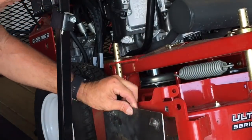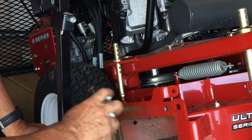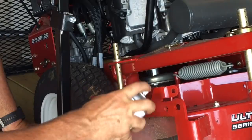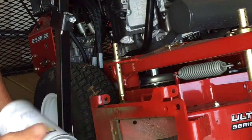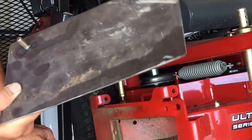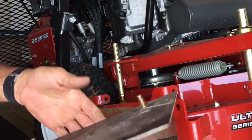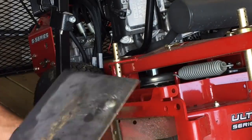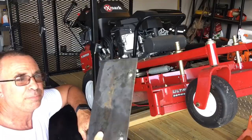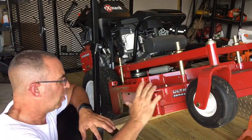I went to my local dealer and got some Xmark red paint to cover up any bare metal so I don't prematurely start creating rust. That includes here where I drilled a hole, and it's also going to include the mulch plate. Not too worried about painting the plate itself — it's going to get beat up from sand, dust, dirt, gravel, and grass — but the outside we're going to paint once we put it all on. Once this dries we'll mount it back up and paint it right on the machine.